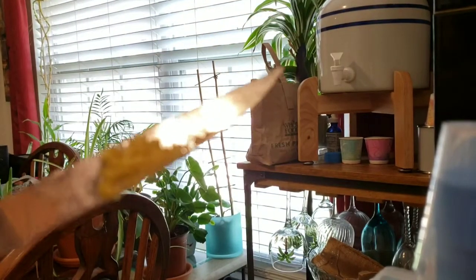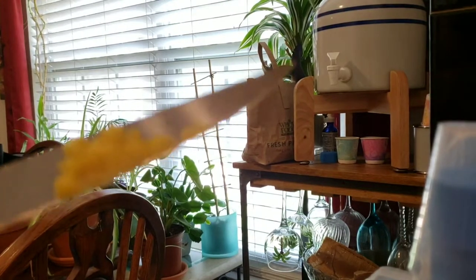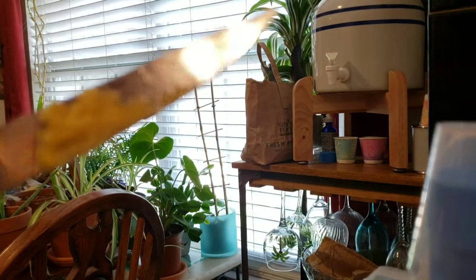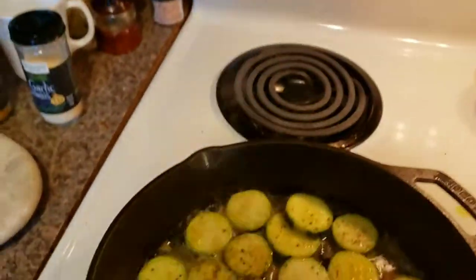Here's all the lemon zest on the end of the knife blade from zesting half a lemon. I'm trying to get the camera to focus on it — it just looks like grated ginger but it's lemon. I'm just shooting on a Galaxy Note 9, nothing fancy.